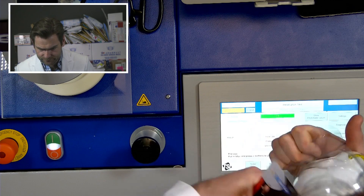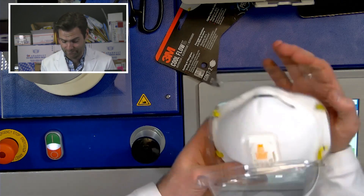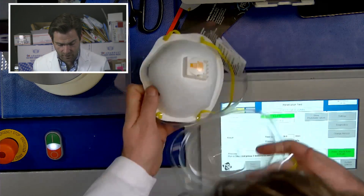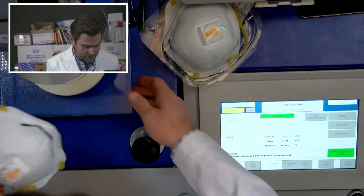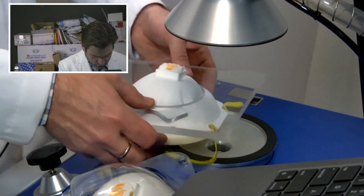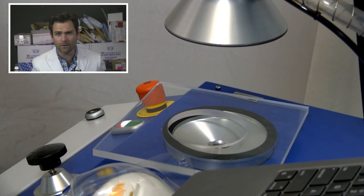Thanks Paulo, appreciate it. Does the new clamper have a name? It does have a name, thank you for asking. Let's get this in the clamp — I've got two so I can put one on my face and test this.